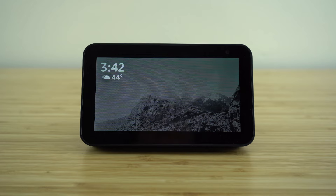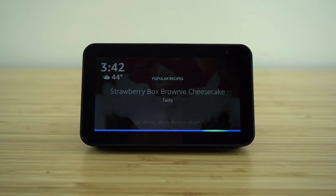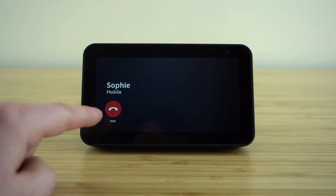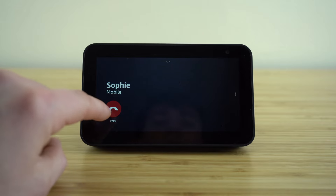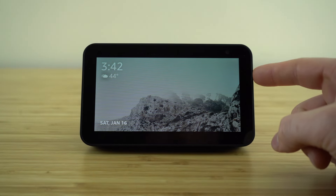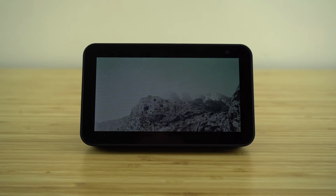I have my phone connected to my Echo Show — now I can make phone calls, video calls, and text messages all through using our voice assistant. Let me show you a quick example. Alexa, call Sophie. Since it's paired to my phone, right away it's going to start making that phone call. I'm going to end that because I don't actually want to make the call.